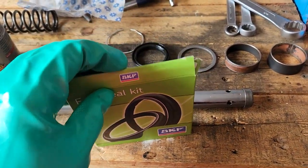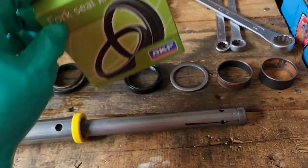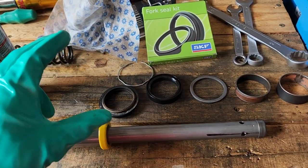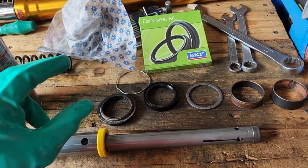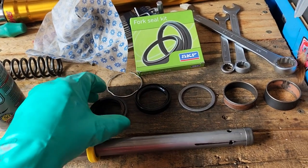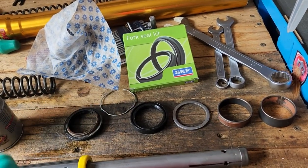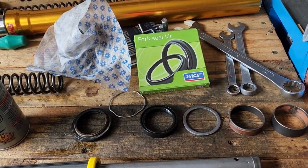We're going to use SKF seals because these things have less stiction. What is stiction? It's basically the reason I'm doing this job — when you compress your forks, you get off the bike, and the bike suddenly goes 'meh' and doesn't return. That's stiction — sticky friction.